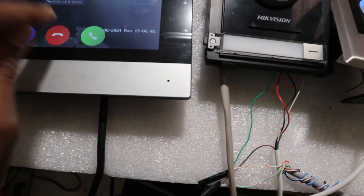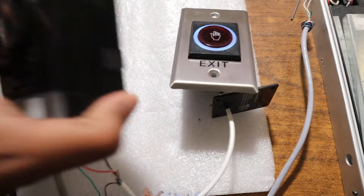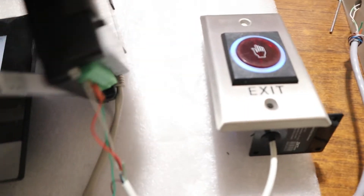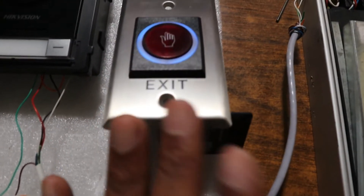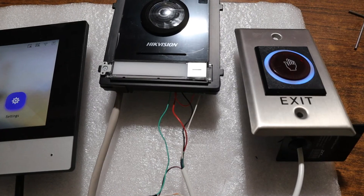Remember there is a network cable supplying power — this is the POE switch here. You don't need any separate 12-volt supply; the power from the POE switch will power both the magnetic lock and the no-touch exit button. I hope this video helps someone in need — please like, share, and subscribe. Ciao!